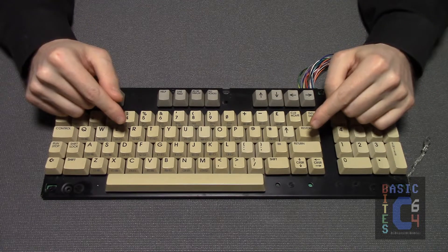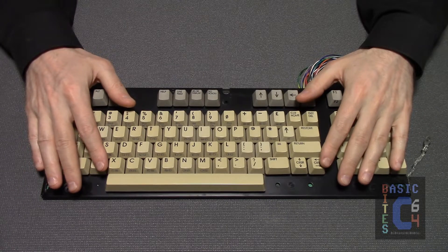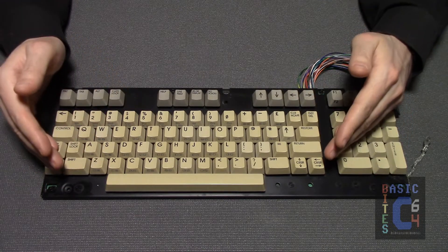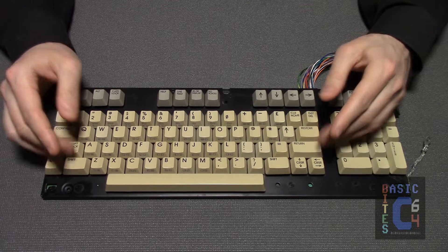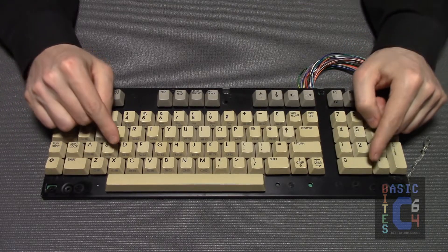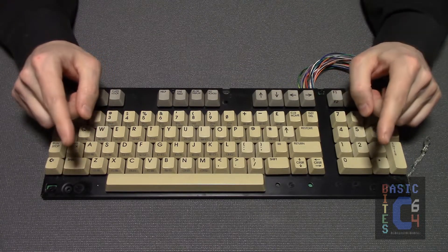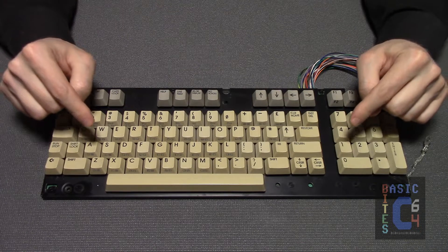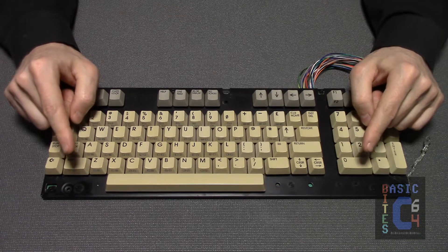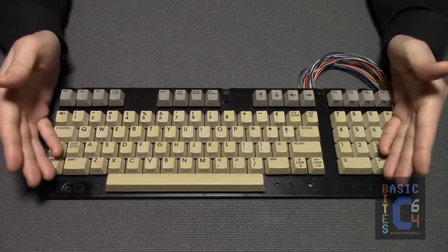If a Commodore keyboard is in good working order, I generally leave its internals alone and simply remove the keycaps and the springs for cleaning. Or, if it is in need of a repair, I tend to tackle that first. Pro tip: it's best to do one at a time. If you remove all of the keycaps and the PCB simultaneously, the moment you turn the thing over, all of your plungers fall out.